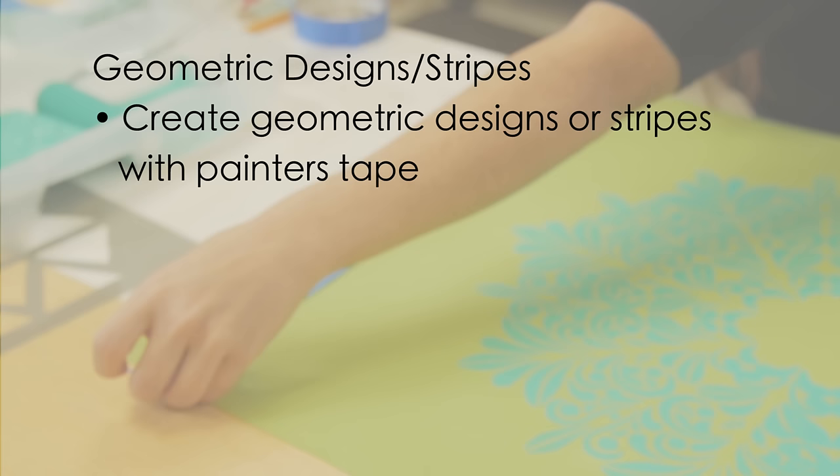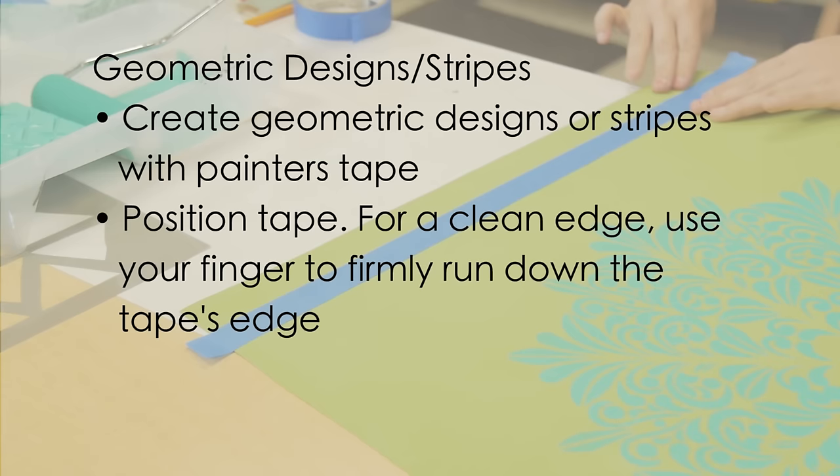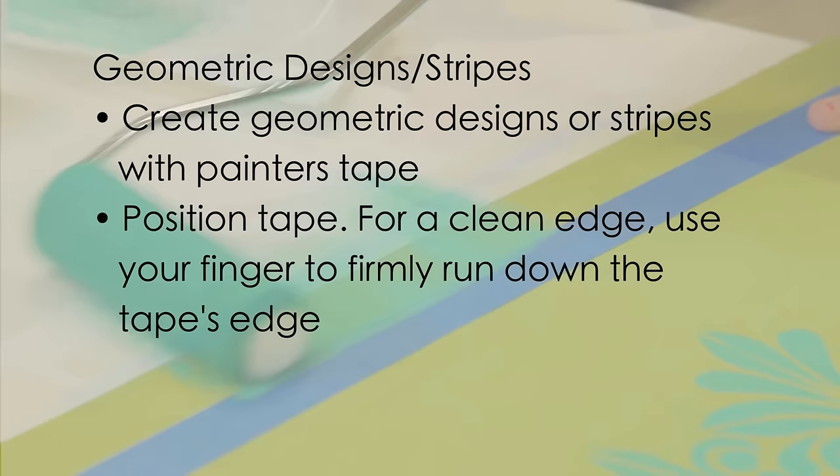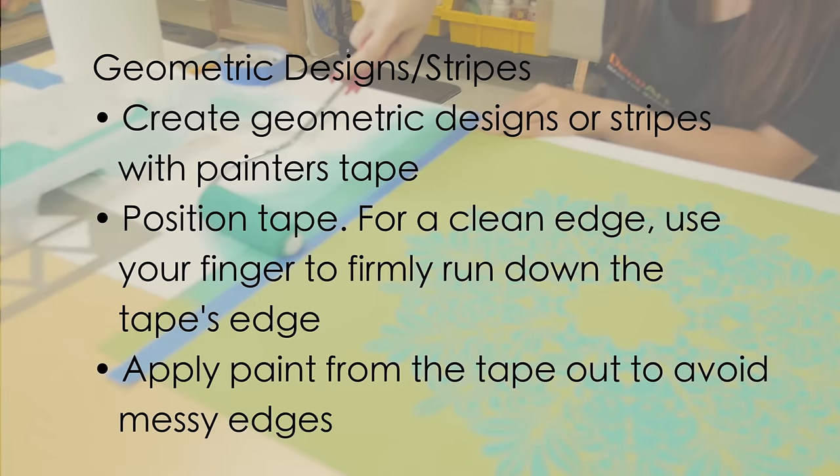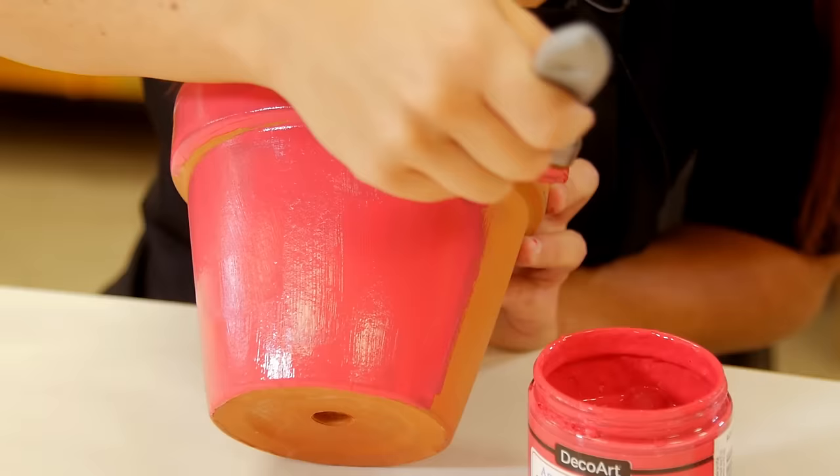Create geometric designs and stripes with painter's tape or masking tape. Position the tape. For cleanly painted edges, use your finger, brush handle, or other tool to firmly run down the tape's edges. When possible, apply paint moving from the tape out onto the surface instead of from the surface into the tape. This also helps avoid messy edges and extra time spent on redos.